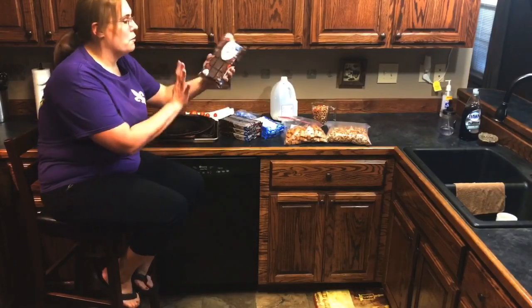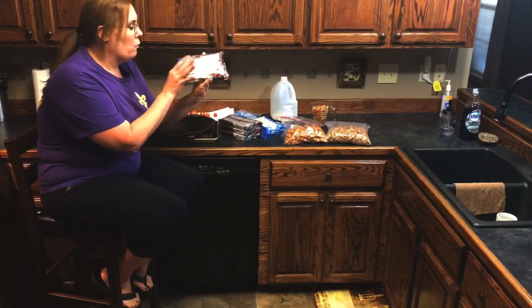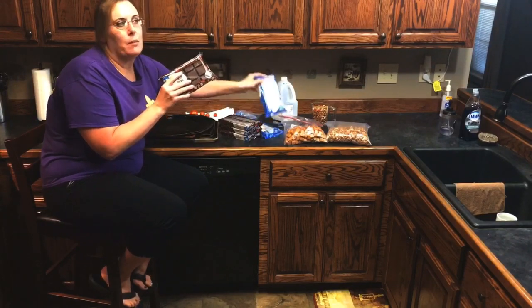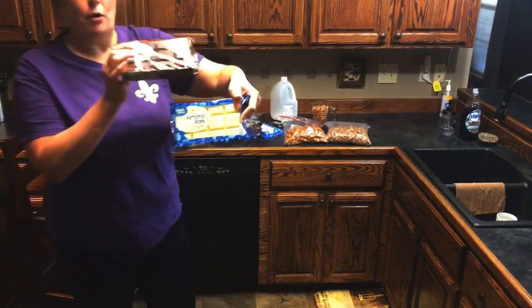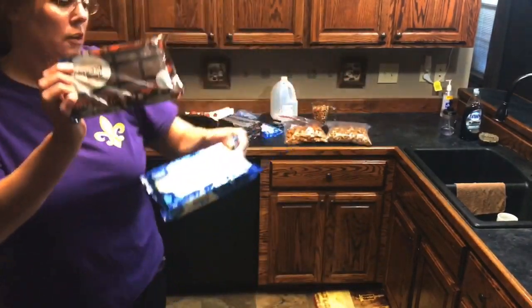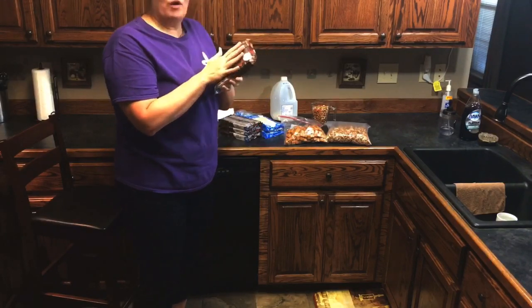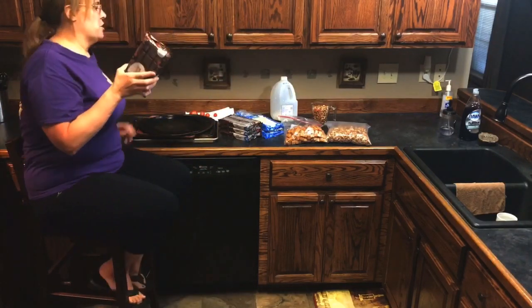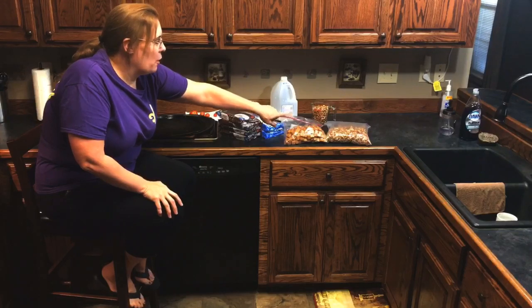You will also need your almond bark or chocolate candy melts. I have chocolate and I have white because I do both. Any brand works. You need about one pack per batch, so about two cups of pecans per batch.